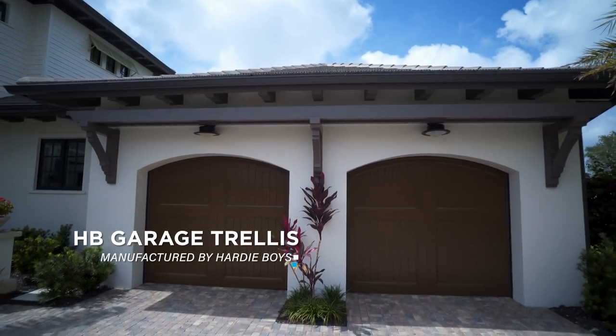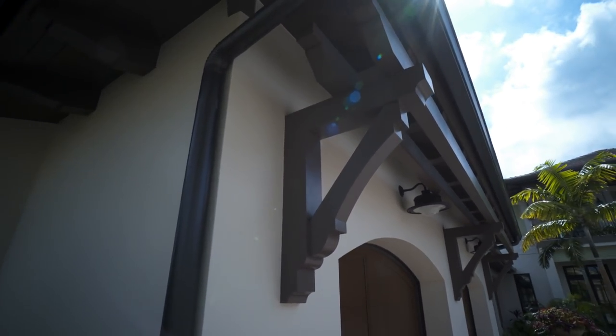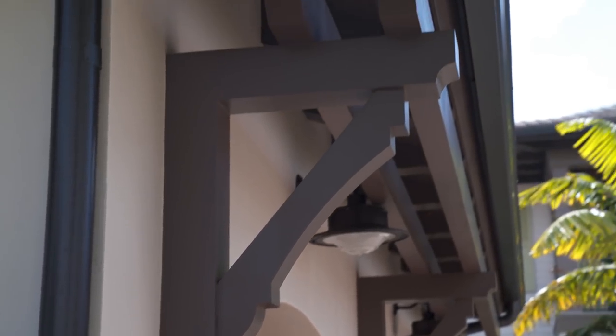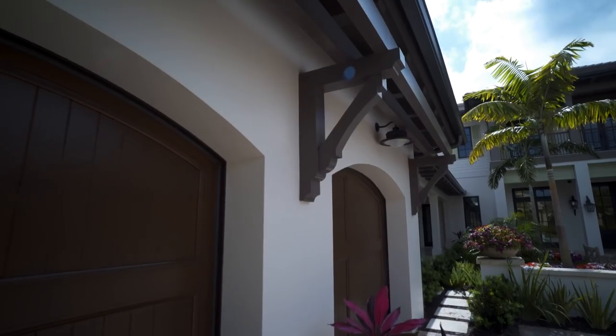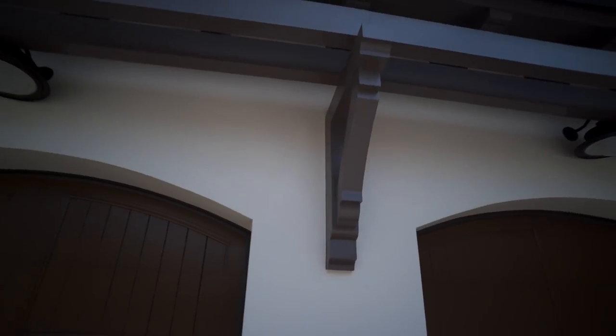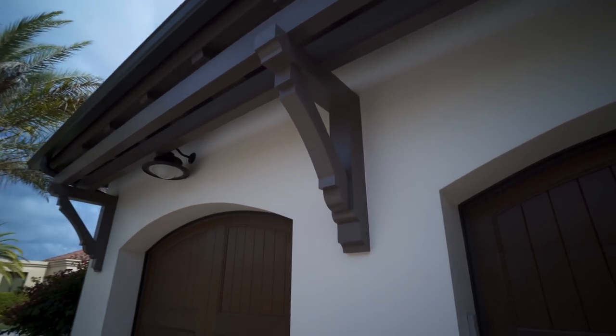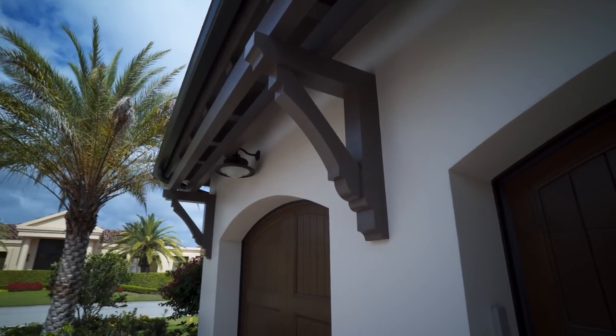This is our garage trellis. You install the bracket on the wall as a structural component — it's fastened to the wall. Once you put the brackets on, then you apply the beam across the top. This beam right here installs very fast and as you can see it looks really clean. This is maintenance-free living.